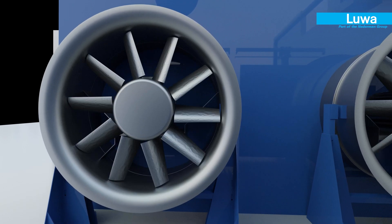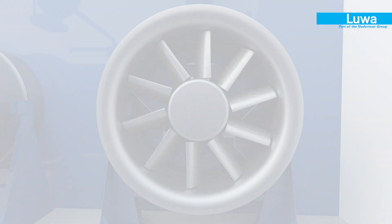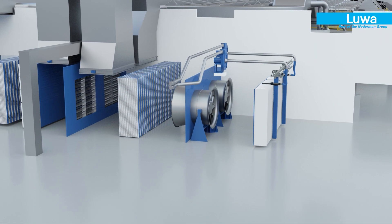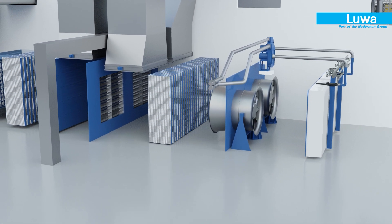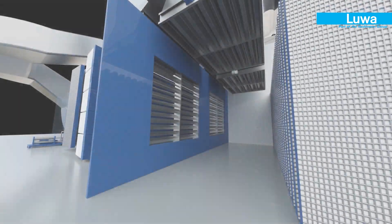The filtered air then passes through the LUA high-efficiency axial flow fans and then through the silencer module. Now the clean air can be exhausted out or recirculated based on the system requirements.